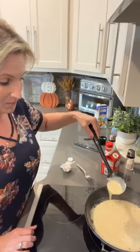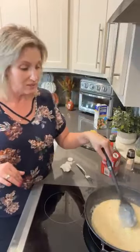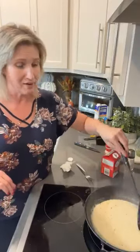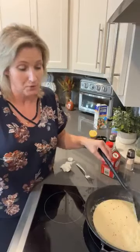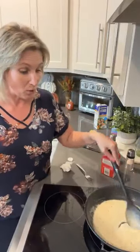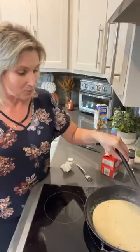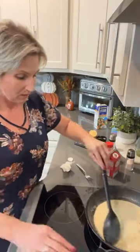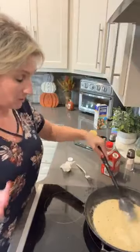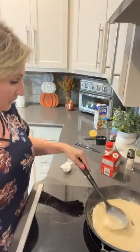You see this is thickening up even more — we're just going to let it keep on going. I want to get it thick. The great thing about any sauce is if it gets too thick, all you have to do is add a little spoonful of chicken broth or a little splash of heavy cream — it thins right up. So don't be worried if it gets too thick because you can always thin it back out. This is looking delicious and I do want to taste it.